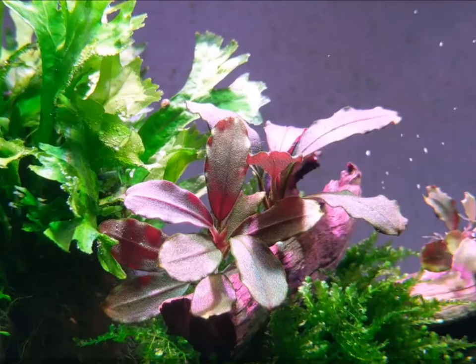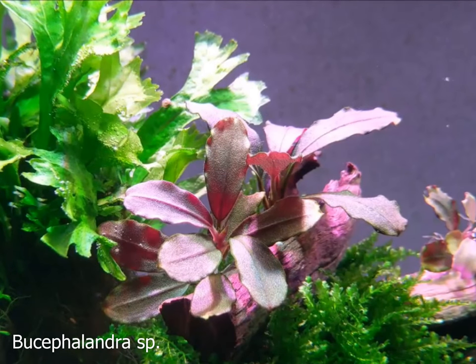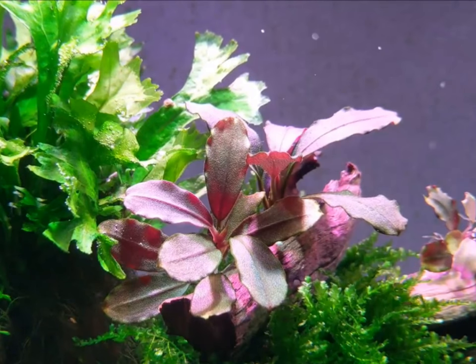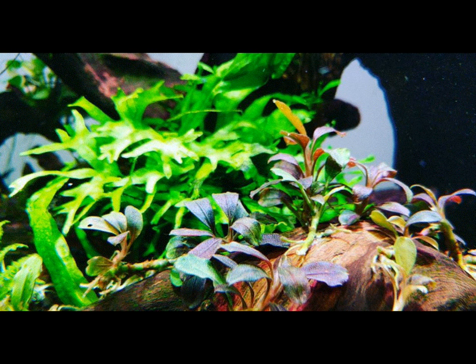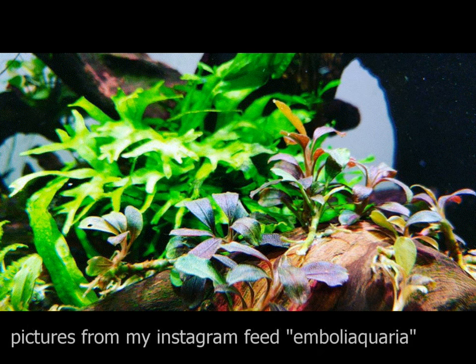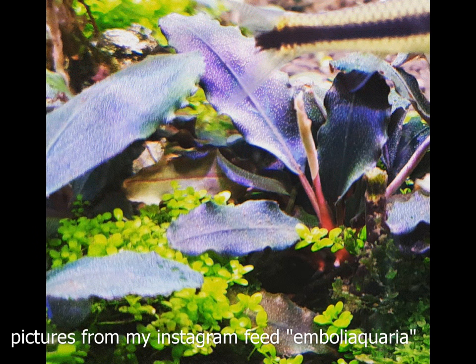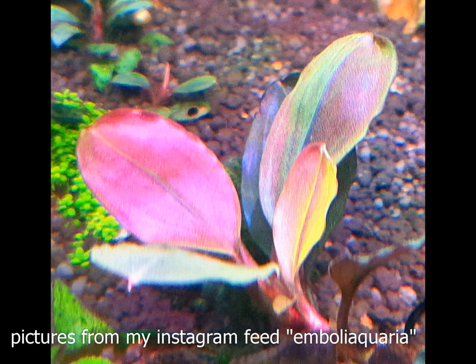The next plant that deserves a mention is the ever popular Bucephalandra species. This plant originates from Borneo, Indonesia. Bucephalandra is a rheophyte, which means it thrives in moving water. Like the Lagunandra, this plant grows new leaves along the rhizome. The rhizome produces not only leaves but very strong roots that anchor the plant to nearby rocks.